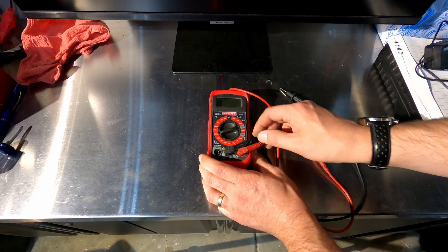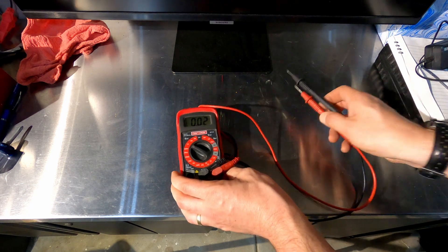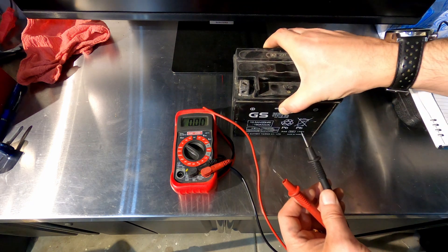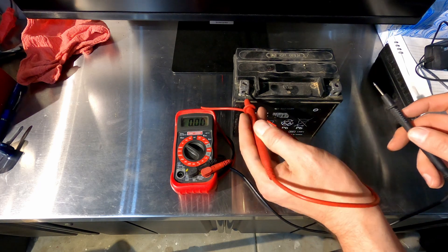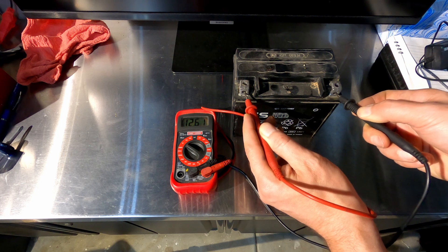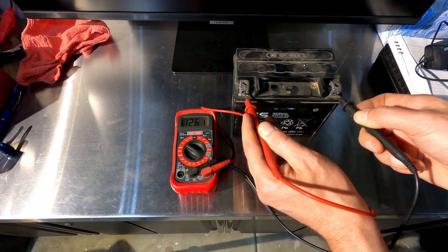Those are generally the settings you're going to be using. To do a quick test and measure voltage — I'm going to set down just a battery, and we should see something in the neighborhood of 12 volts. 12.6 — so we've got a charged battery here. Your voltmeter is going to tell you how much voltage you're getting across.